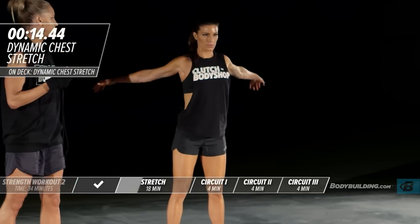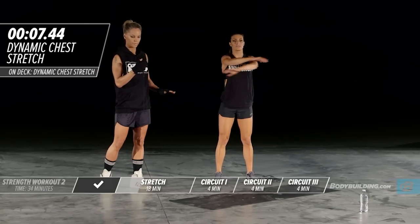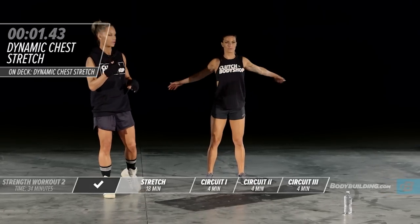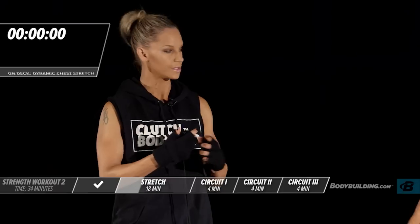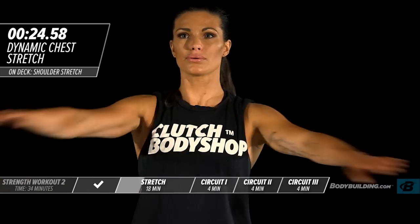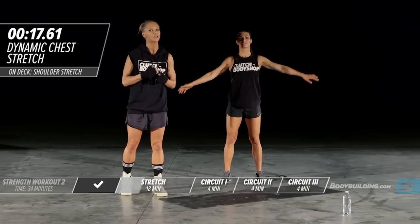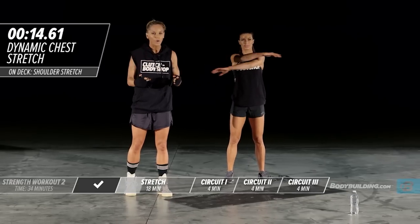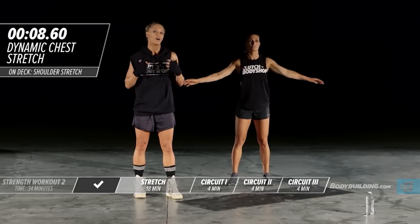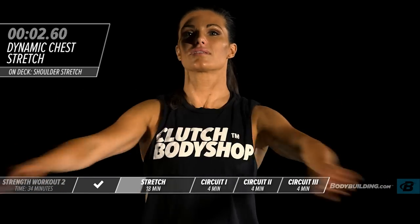Her arms are staying nice and loose. Each of these exercises is designed to get your body ready for the workout. It's so important to go through dynamic warm-ups and stretching before something high intensity, which all Clutch Body Shop workouts are. This is a great way to get the body prepared.